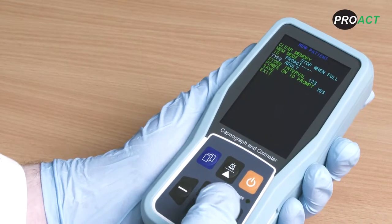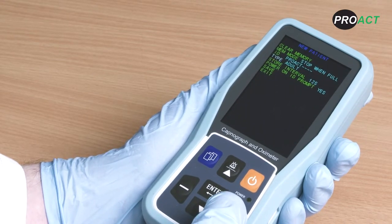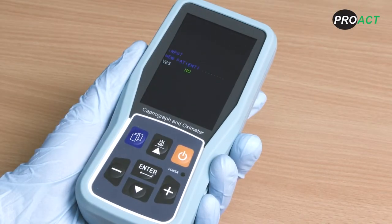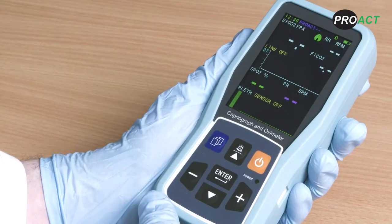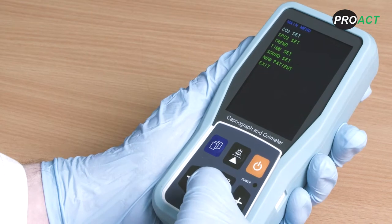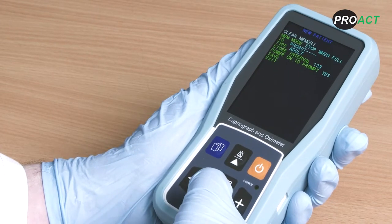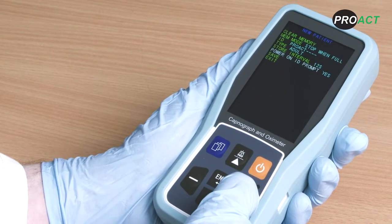For patient type, you can choose between adult and paediatric settings, which have different default alarm settings fully detailed in the user manual. The power on ID prompt will ask you if you would like to input new patient data every time you switch the device on. The prompt is set on by default but you can choose to switch it on and off. If using the device long term on a patient you may want to switch the prompt off; if using it short term and changing between patients, select yes so the prompt appears every time the monitor is turned on.